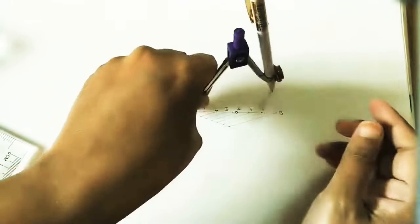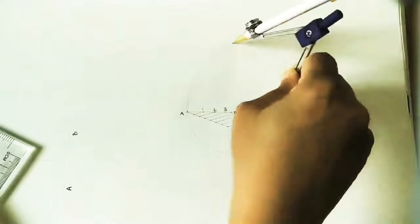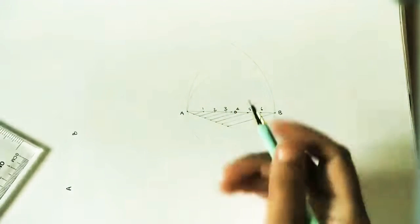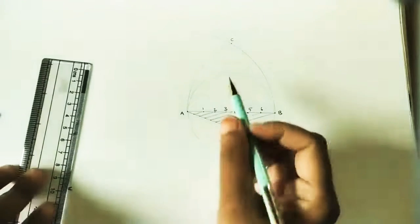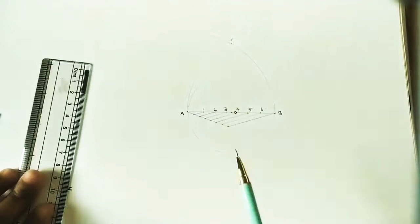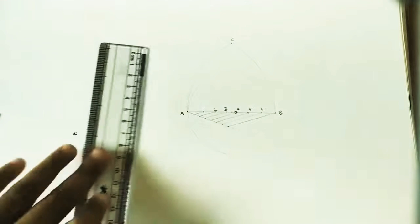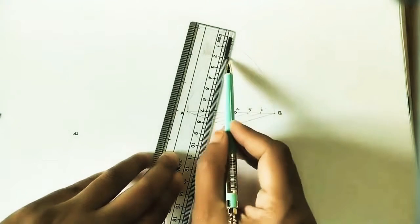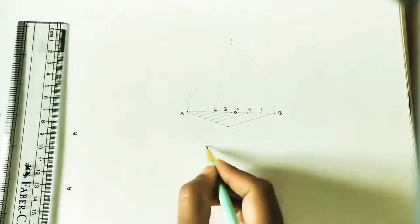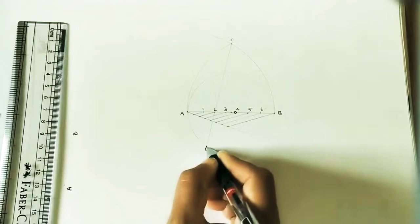Take A as center and AB as radius, and draw an arc up to some length. Similarly, take the same radius with B as center and cut the previous arc — we will get one intersection point. Mark it as C. Join C and point 2, and extend the line up to the circle. This intersection point we can take as point D.